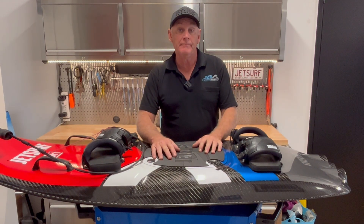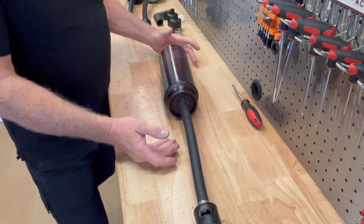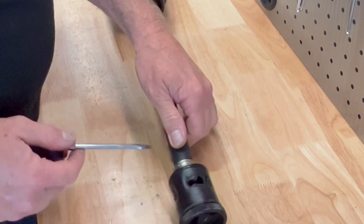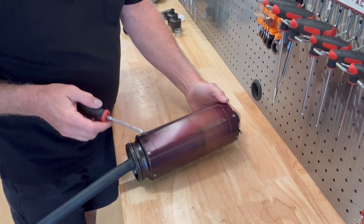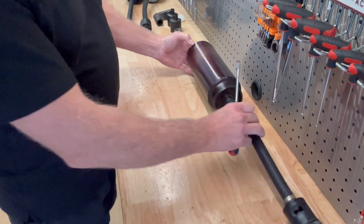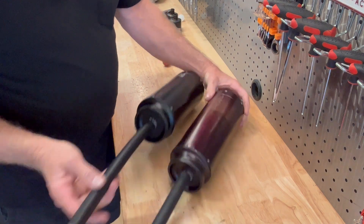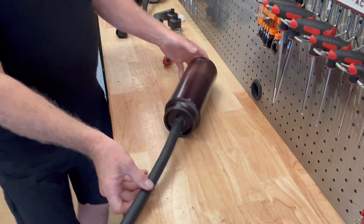So here's the exhaust out of that board we saw earlier — it's obviously had an overheating problem. You can see it's got a big hole burnt out in the valve on the end, and also the pipe is discolored — it's more of a brown, even a lighter brown through there, so it's definitely got very hot. Here's a brand new pipe side by side so you can see how much heat that one's been through. You can also see the valve is in good condition on the new one.